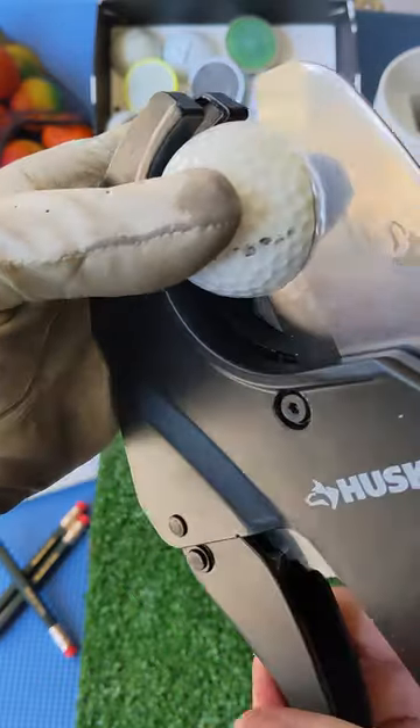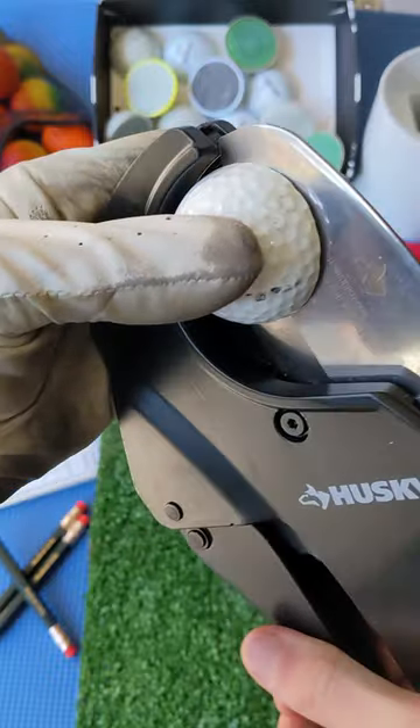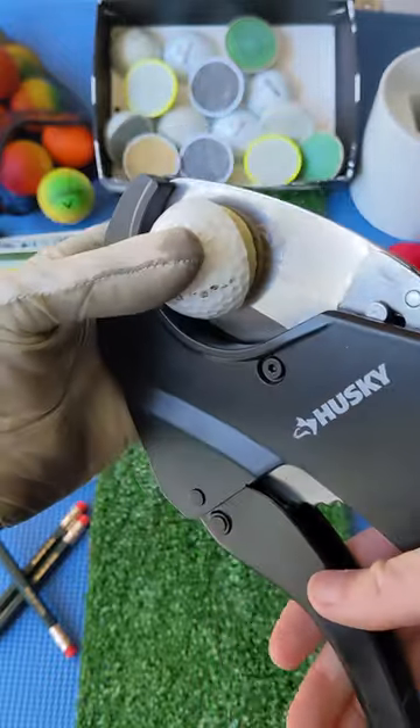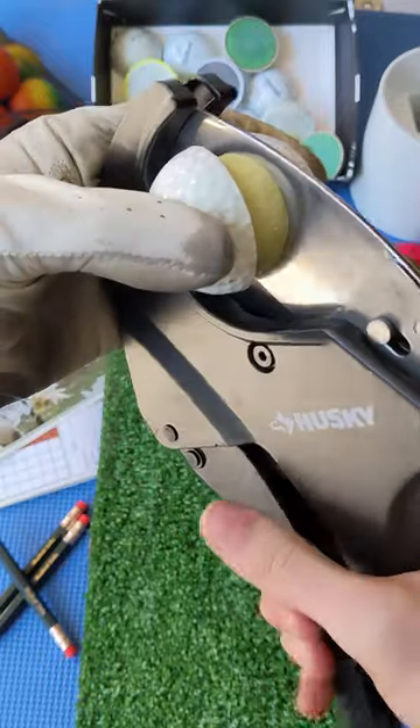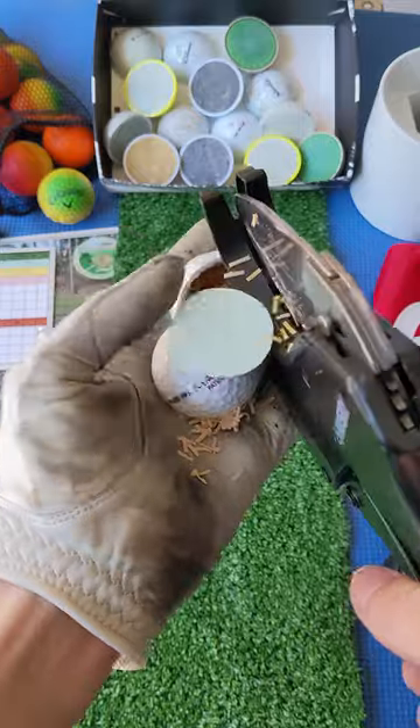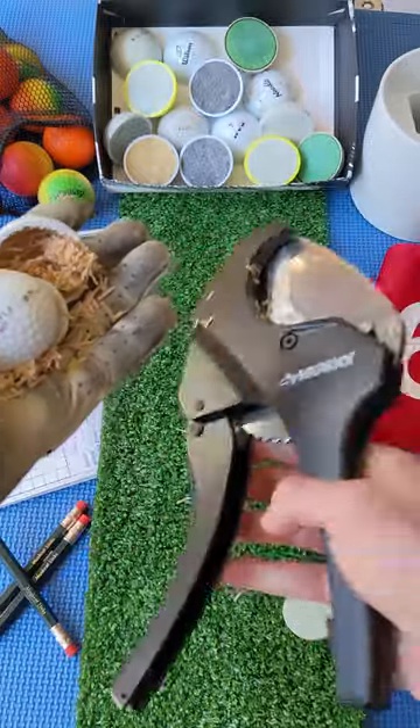As we shear through this one, listen to the wound rubber snapping as decades of tension are released. Cover your eyes everybody. Oh my god, it's popping itself out! Looks like this one had a solid core, with the tiny cracked rubber banding acting as a mantle layer. Super cool, but I don't know what to do with this mess.